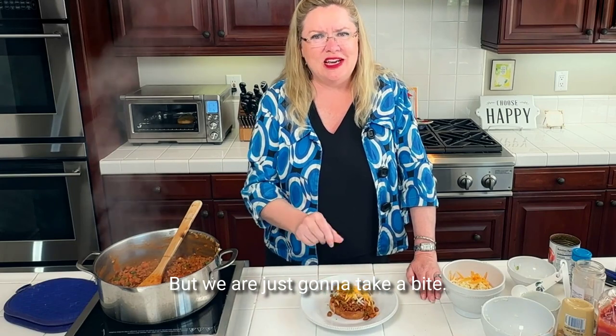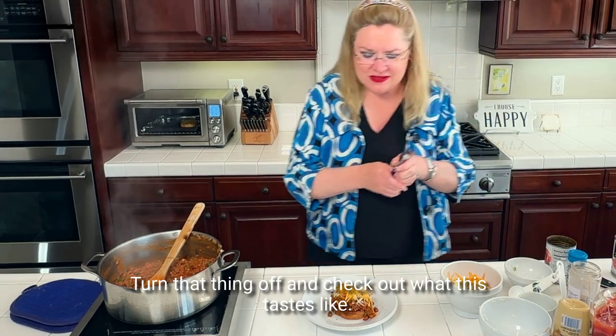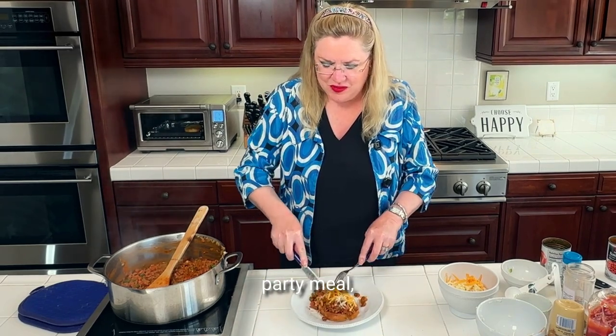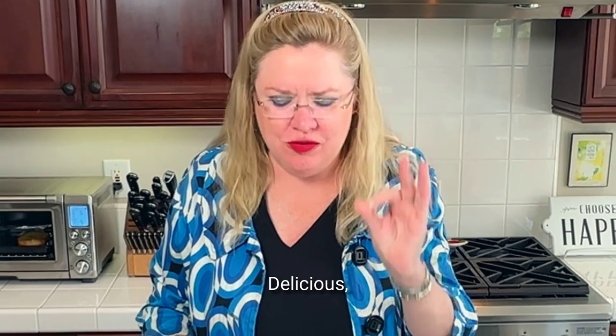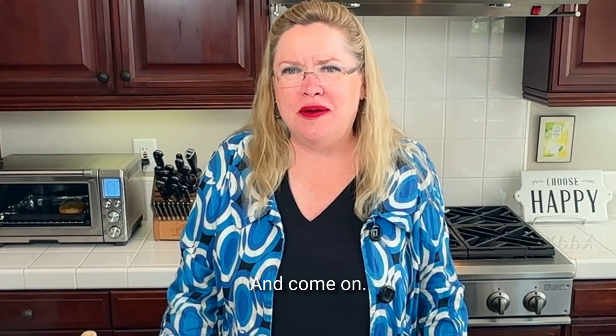We are just going to take a bite. Turn that thing off and check out what this tastes like. Quick and easy weeknight meal, party meal, kids' favorite meal — all good. D-licious! Quick and easy and delicious. Come on, who doesn't love a sloppy joe?